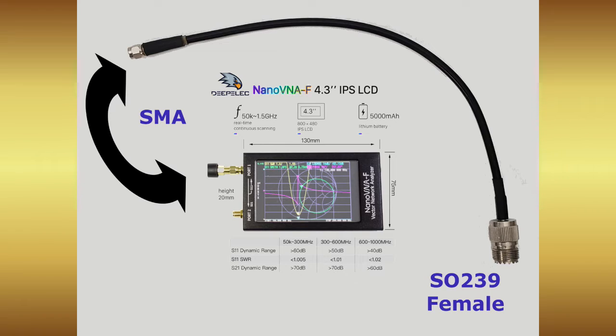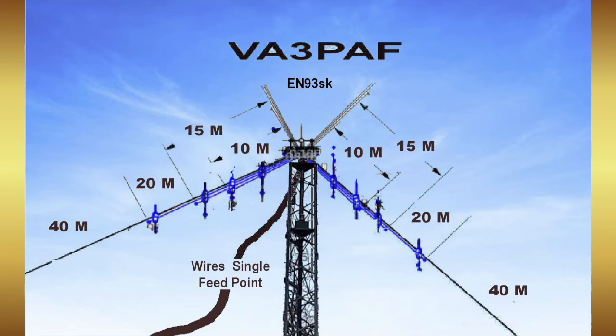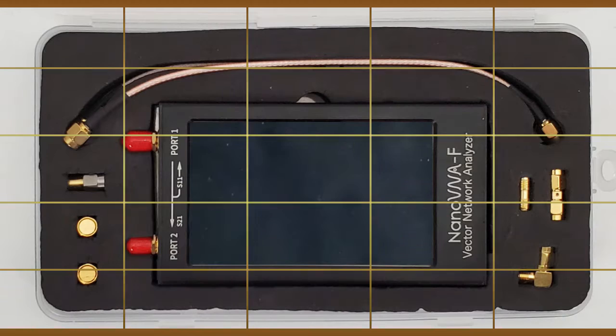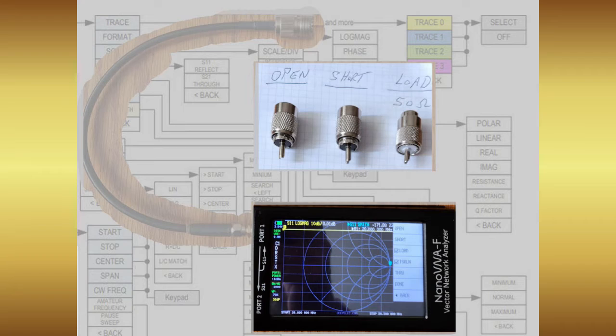For the Nano VNA, this plane of measurement easily could be a hundred feet up my antenna tower if I were to climb there and apply the terminator references at that point. Since the Nano VNA came with SMA calibration units, I chose to make my own PL-259 reference sets.